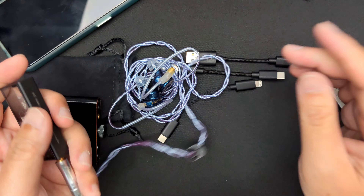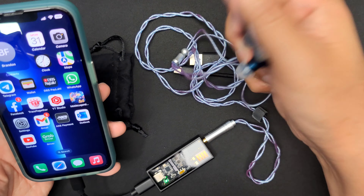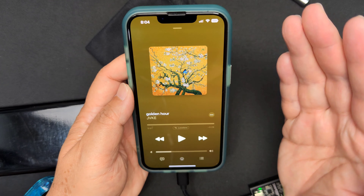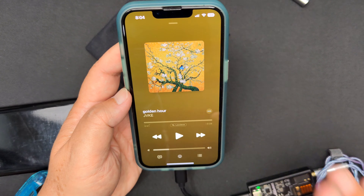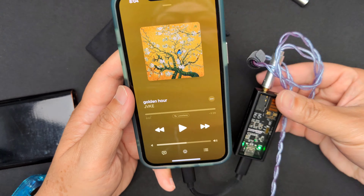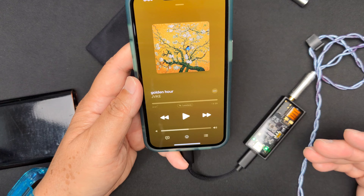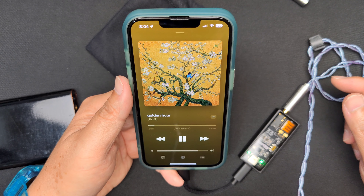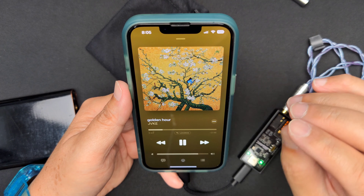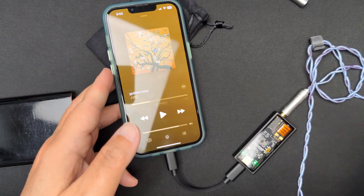Let's listen with the 3.5mm first. I'll plug it into the Questyle M15 connected to my iPhone, put in the earphones, and open up my favorite song. First up is the Questyle M15 at 3.5mm — very clean, very lean, very crystal clear sound. It cleans up the noise very well and the notes are very defined.